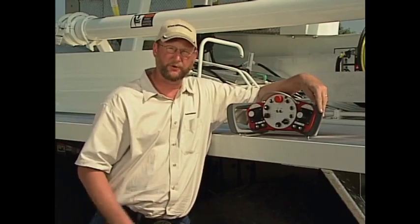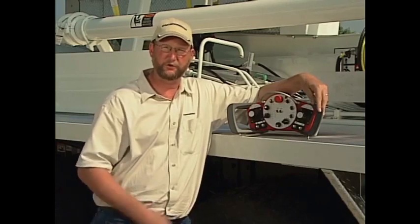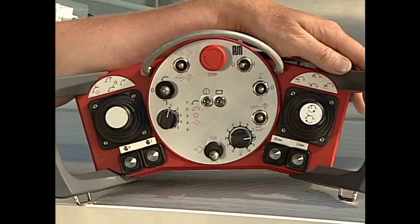Let me give you a quick description of EBC and show you the changes in the radio remote control. With the EBC control, there are two added features on the face of the remote that you'll need to understand, as well as how the joysticks operate.